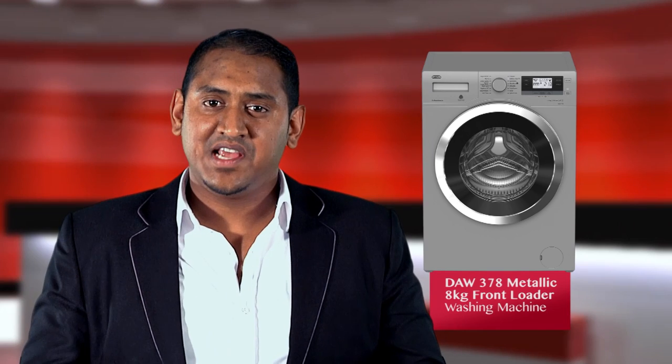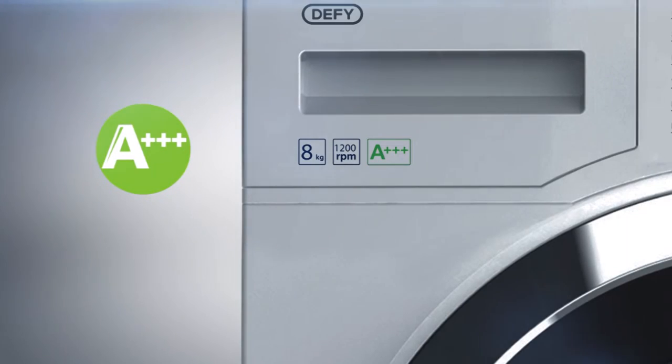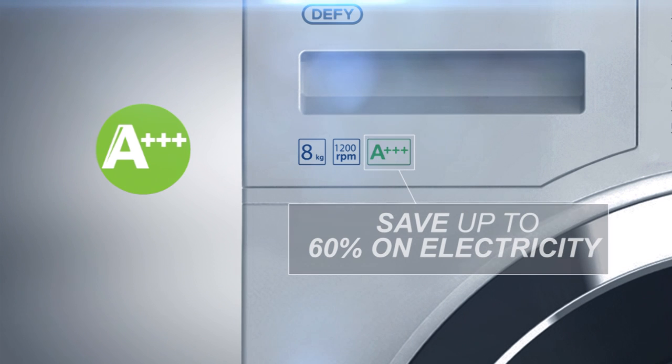I'm now going to take you through our front loader range, starting off with the DAW 378 8kg front loading machine. Our DAW 378 is an A+++ rated machine, which means you can save up to 60% of electricity.